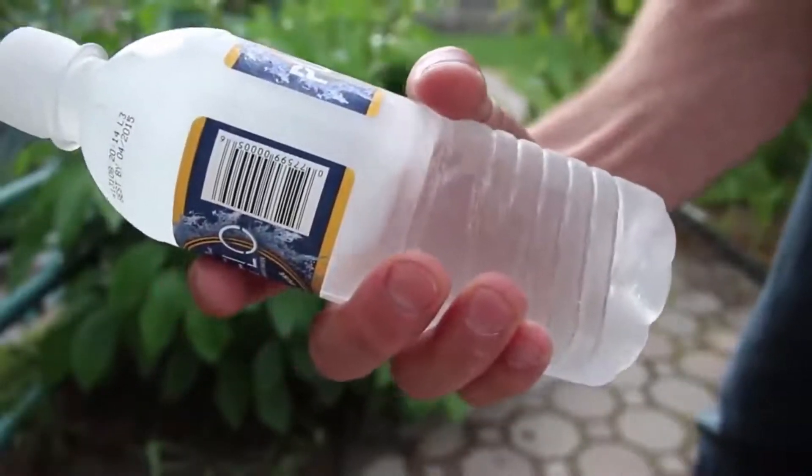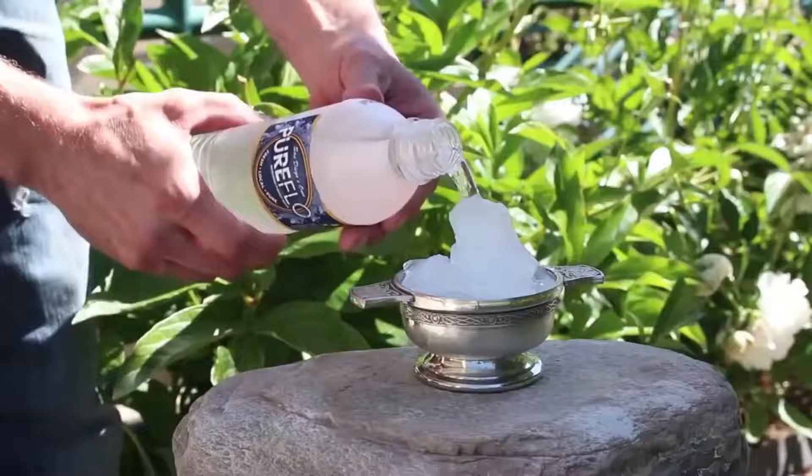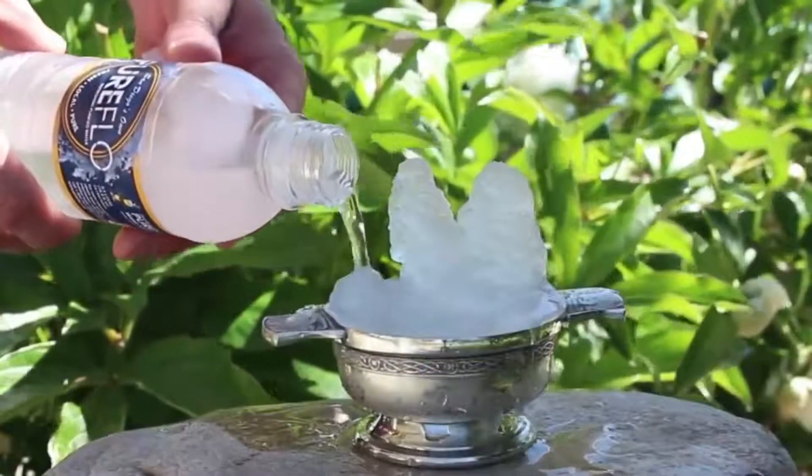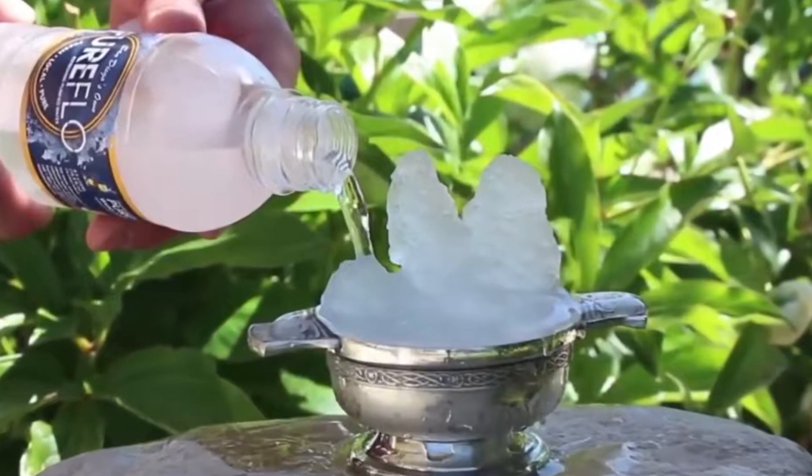So with a nice tap, there you have it. You can also gently pour it into a glass and drop a piece of ice into it with the same results. You can also do this same trick with soda for a delicious, awesome result.